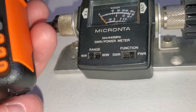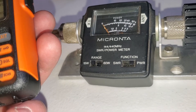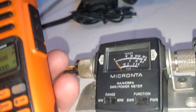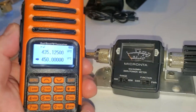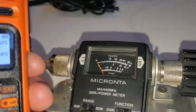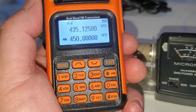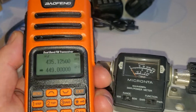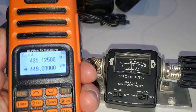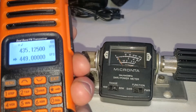We'll go to the top of the band, probably 450. It thinks that's out of band, I guess. So 450 is out of band for this. We're under 5 watts, but still.